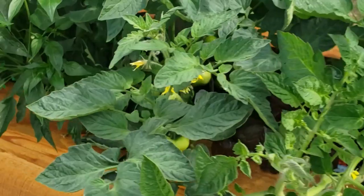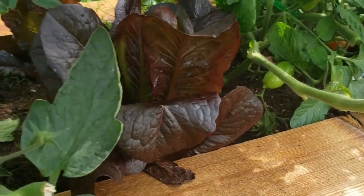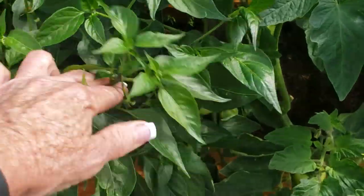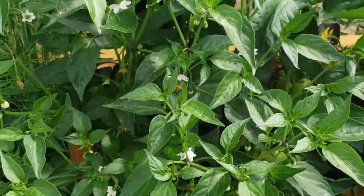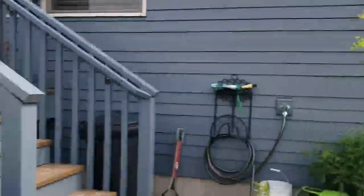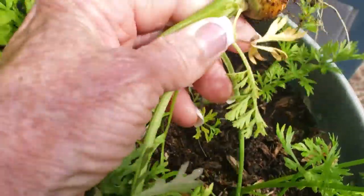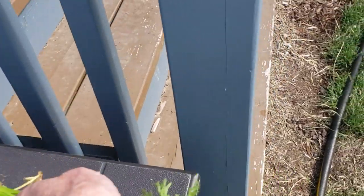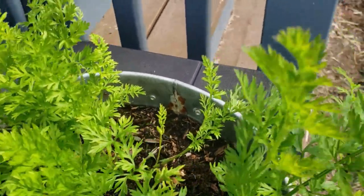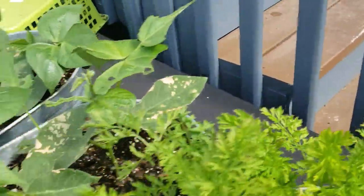Over here there's more romaine. I trimmed back these tomatoes — there's a Roma in here as you can see. This is the serrano pepper, this is the habanero pepper, and the mammoth dill — I guess there's a reason they call it that! And I think there's a carrot I can pick to show you. These are just like a radish-sized carrot and they're delicious — you just slice them up like a radish and pick a couple for salad later.